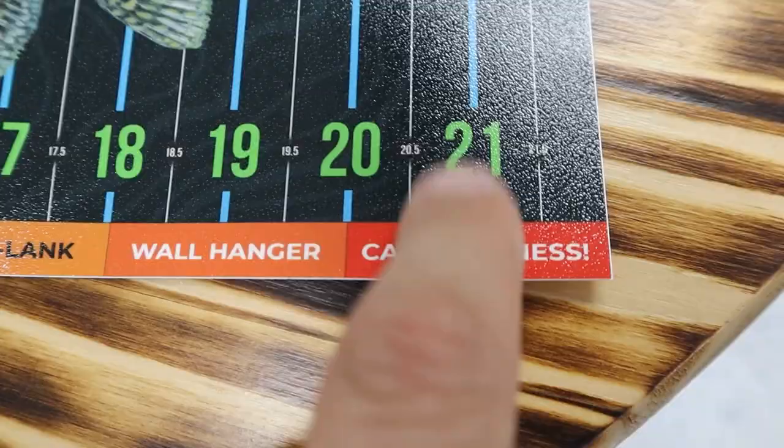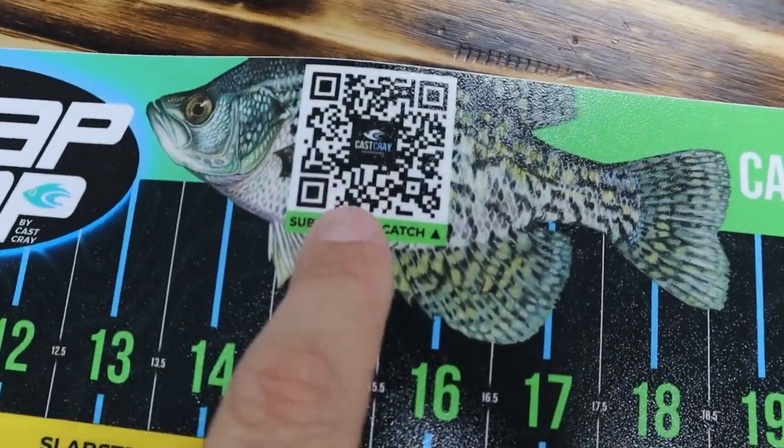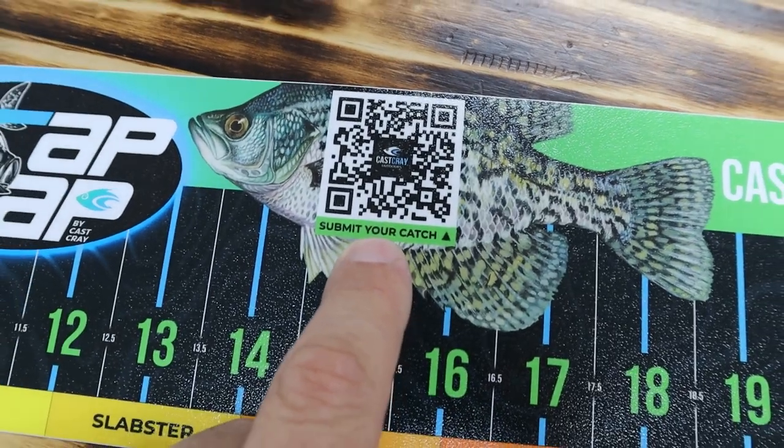Call Guinness because you just beat the world record at 21 inches. You also have a reminder where you can re-up on your baits — you can scan this QR code and submit your catch to our bragging board on the website.